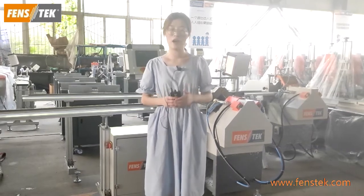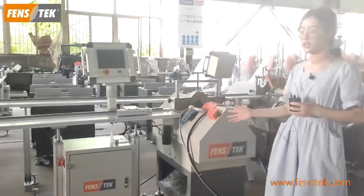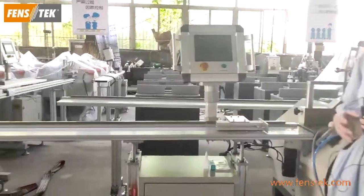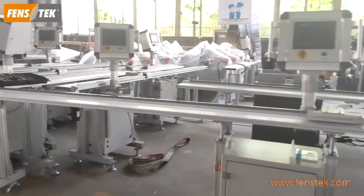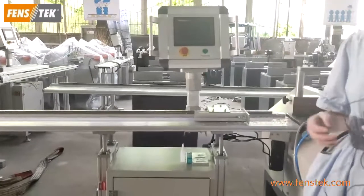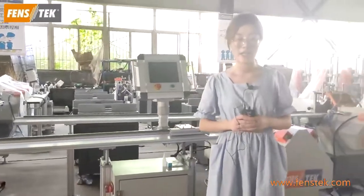In order to make sure the precise cutting and also realize the easy operation, this V-notch cutting machine is equipped with a CNC stopper. So it will be easier to operate the machine and the cutting precision is higher than before. Now I will invite our senior engineer to demo this machine for you.